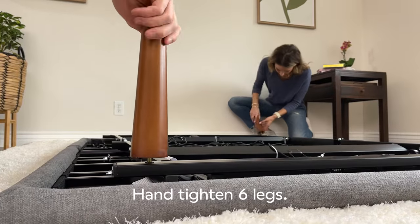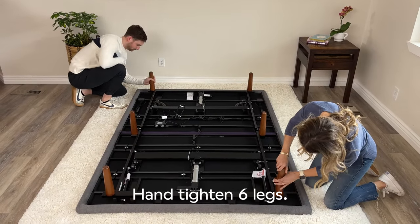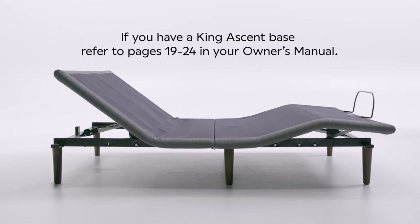Grab the legs and hand tighten to each corner of the bed. Screw the legs into these receivers. The remaining two receivers are for the headboard. If you ordered a king size Ascent Base, please refer to the owner's manual pages 19 to 24 at this time.